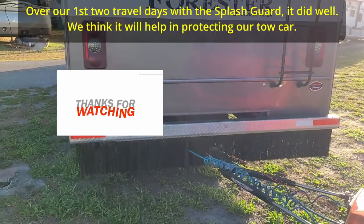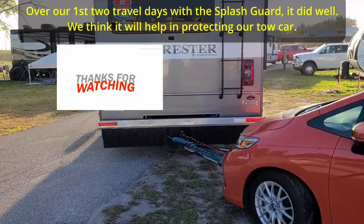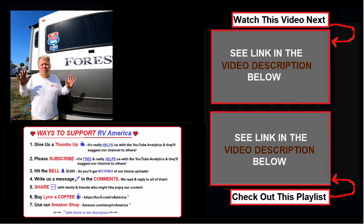Again, we're not sponsored, but we just wanted to share this with you because we think it's going to be a great tool to keep our cars safe. I will put a link down below — that way, if you need it, go get it. God bless and many safe travels. And go RV America.